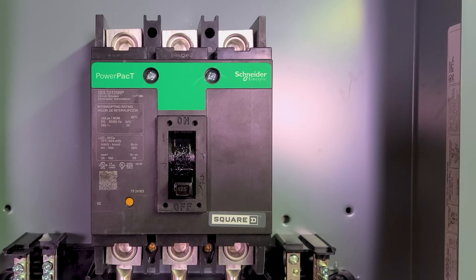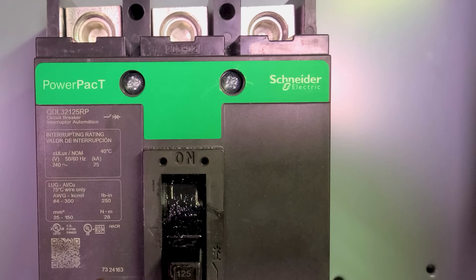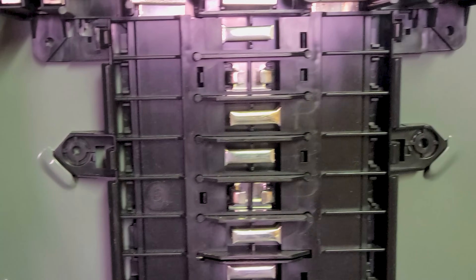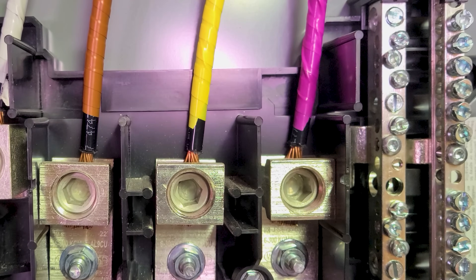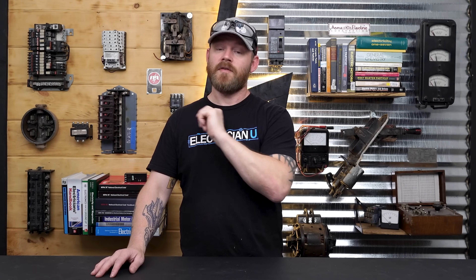I put in two panels: a three-phase 125-amp Schneider QO panel that's going to be feeding the transformer, and from the transformer I've got another three-phase MLO panel instead of an MBR. This panel does not have a main breaker — it just has main lugs, so it's considered an MLO panel. We're feeding from one three-phase panel through the transformer to the other three-phase panel.